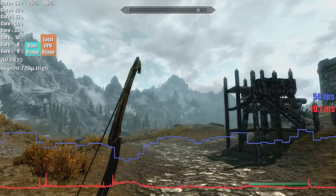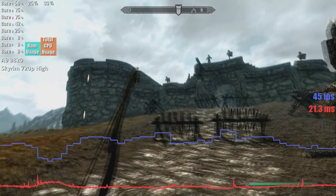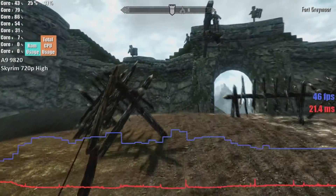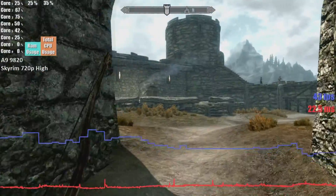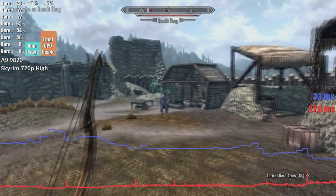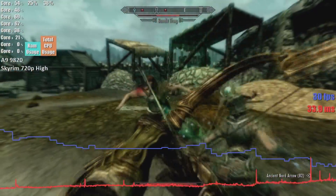We tested Skyrim at 720p high settings. 1080p was a bit too ambitious for this chip, so 720p it is. At these settings, we did receive a decent average of 48 frames per second. It went as high as 62 when just strolling through the fields, and dropped as low as 29 during intense combat. One thing I also noticed is that there are often noticeable and jarring frame-time spikes when new large assets like forts and cities are loaded into video RAM.